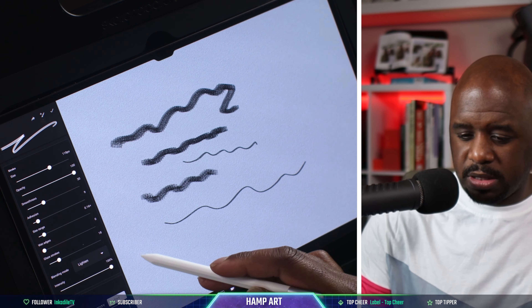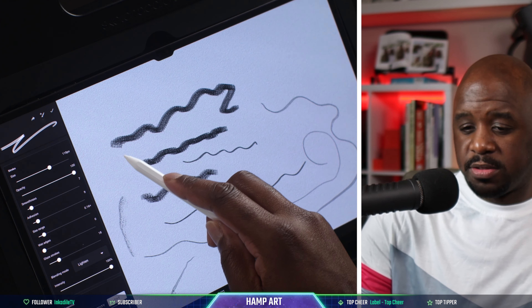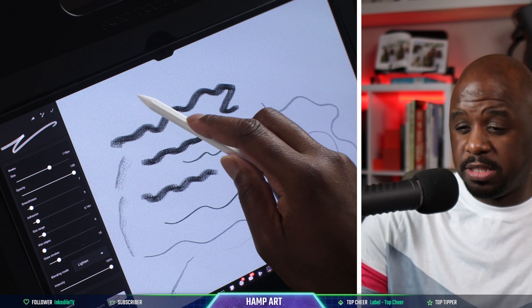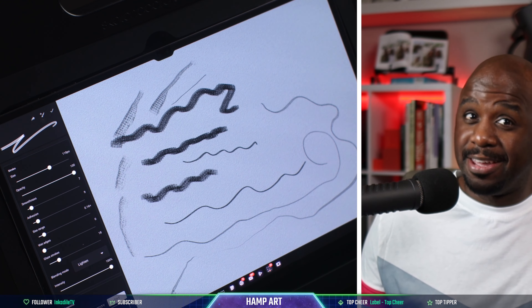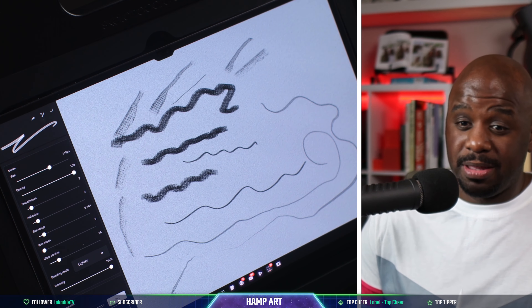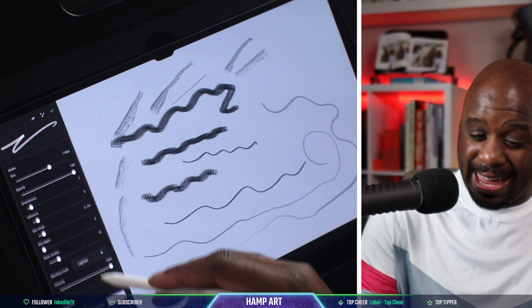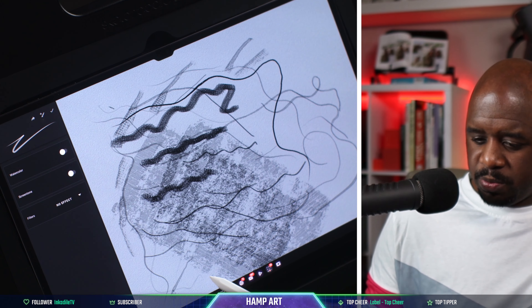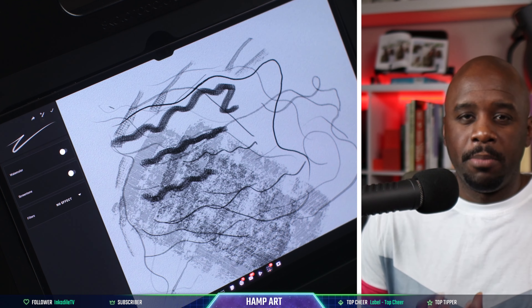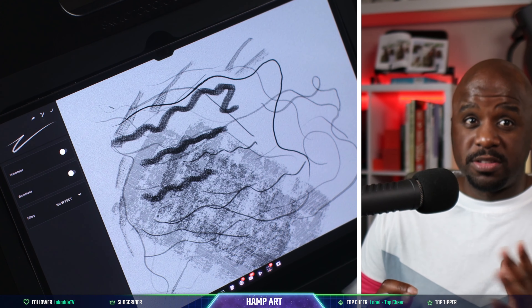Let's turn that smoothness down. It also recognizes tilt — you can see that. It does recognize tilt! Infinite Painter is stepping it up. You can customize all your brushes.